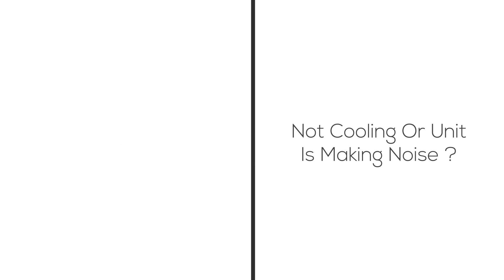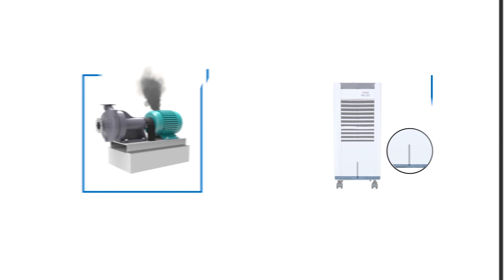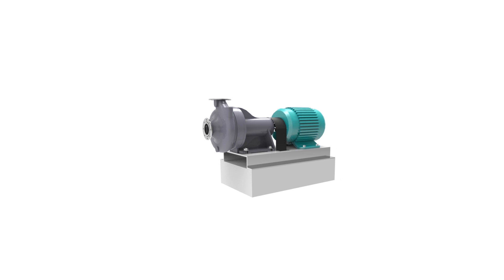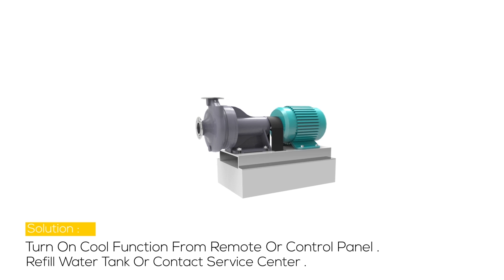Problem 2: Not cooling, or the unit is making noise. The possible cause may be that the pump is not turned on, a damaged pump, or low or no water in the tank when cool is selected. Solution: Turn on the cool function from the remote or control panel, and refill the water tank or contact the service center.